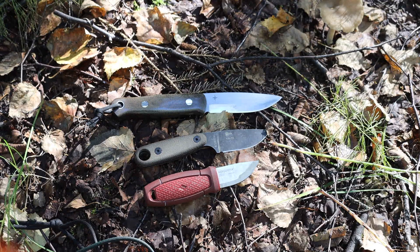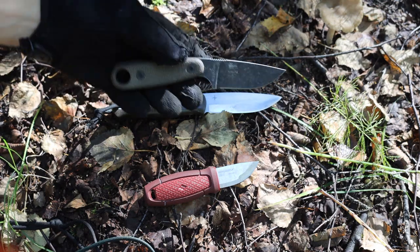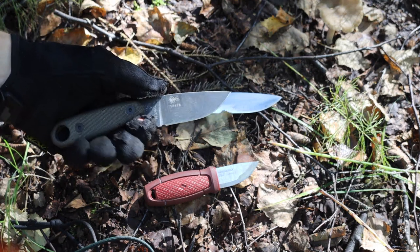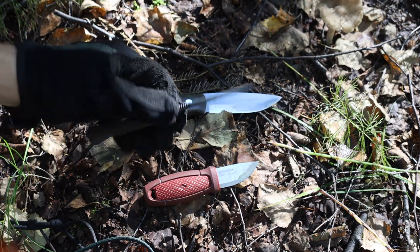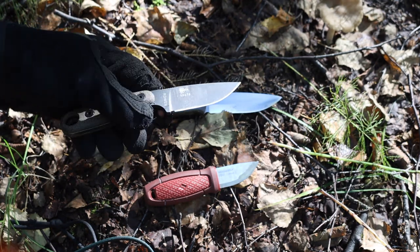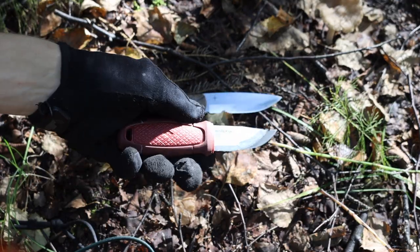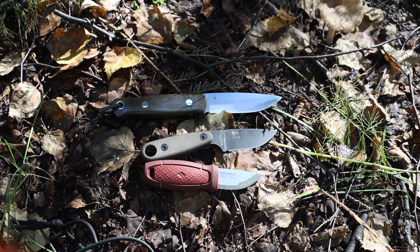It becomes irrelevant to have something much larger than four inches in blade length because it's just unnecessary. Equally, you don't want something too small like the Asia Zula or the Mora Eldris — while they are good knives in their own right, as a main bushcrafting blade they're just a little too small to do meaningful tasks around camp. Trying to baton anything of significant value with a Mora Eldris is just laughable.